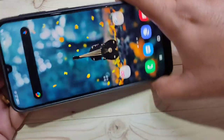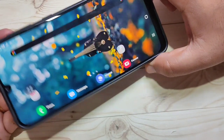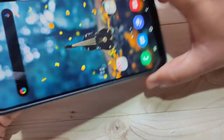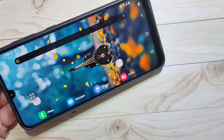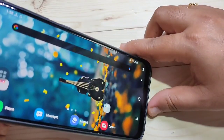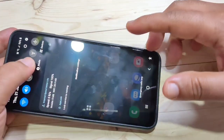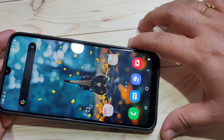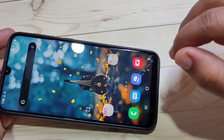Then go to your home screen. Now you can see the home screen is in landscape mode. If you rotate the screen it will automatically rotate the home screen as well. Simply in this way you can enable the home screen in landscape mode.